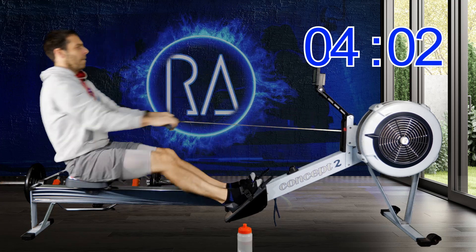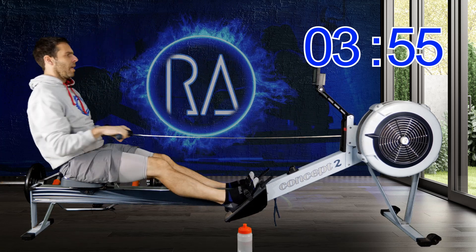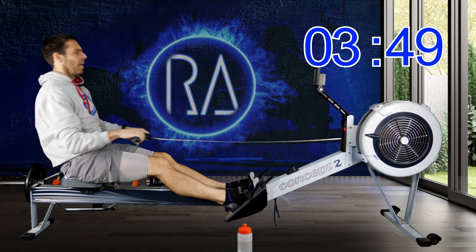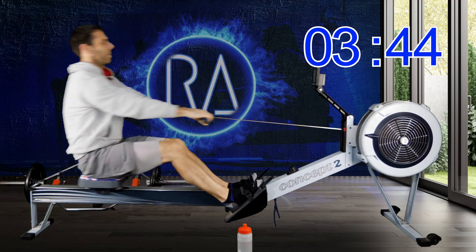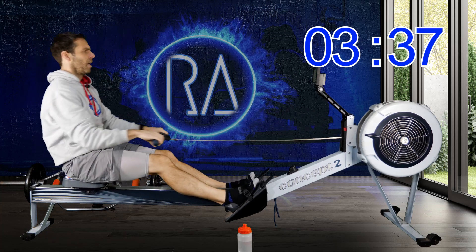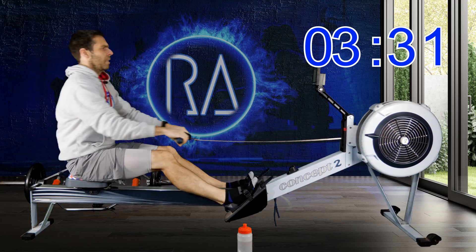One more stroke and we're going to go up to 20 strokes a minute. We're going to do this for a minute and then when the minute is over we'll go up to 22. We're basically just going to progressively go faster for a few minutes, and then finish back down at 18 again.